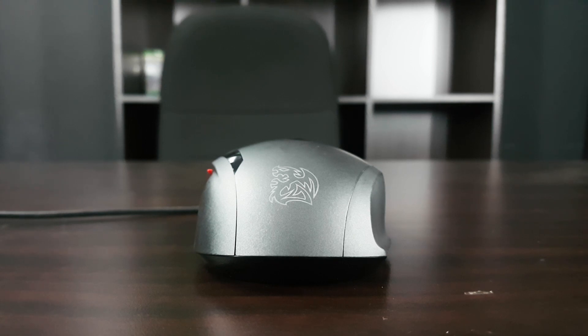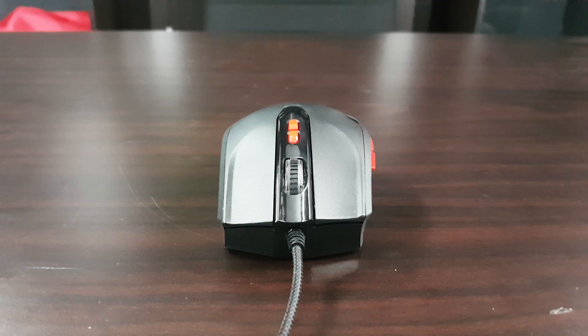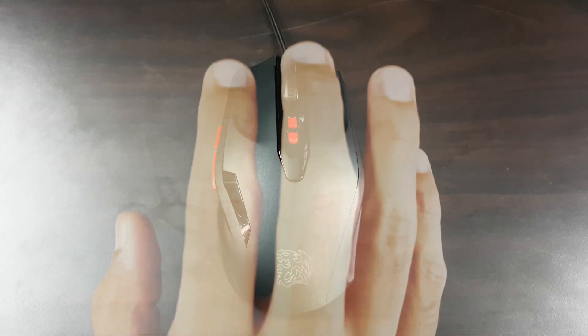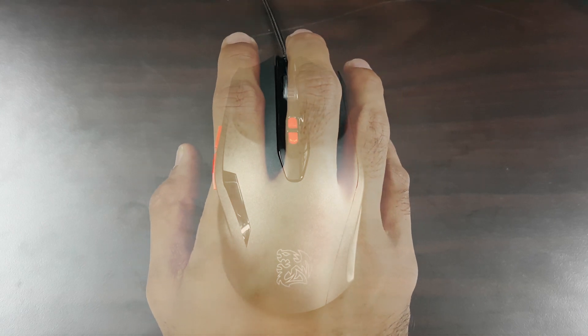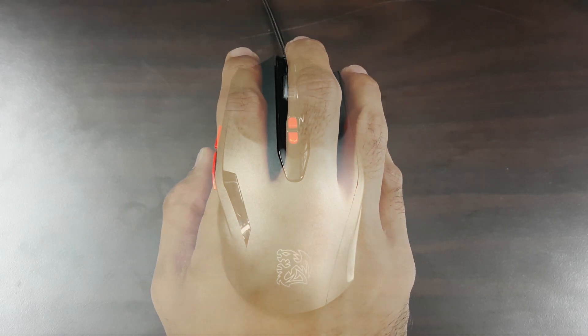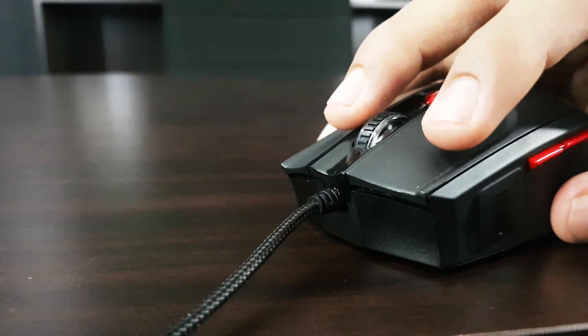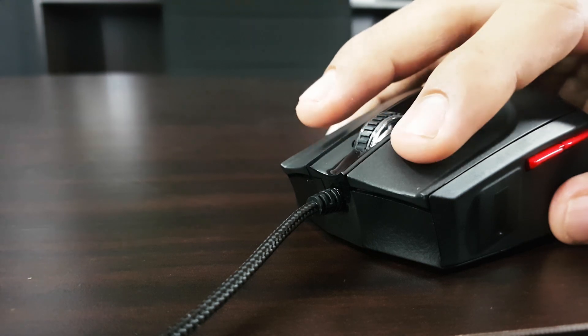The design of the mouse fits my hand perfectly, and mind you, I have a rather large hand. I don't use my mouse in claw mode — I use it the comfortable way by resting everything on the mouse. The buttons on the mouse were all responsive and I had no problem clicking in any position.